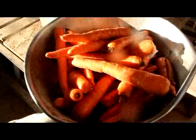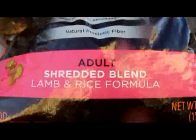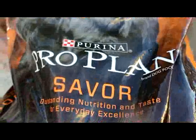Now we are going to grind some carrots. I will add about half of this bag, about 20 pounds.